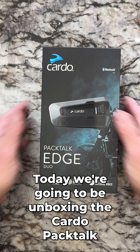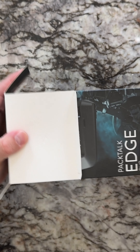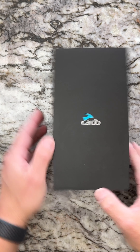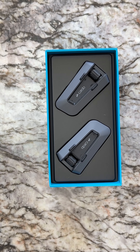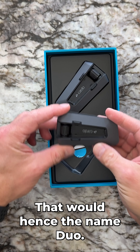Welcome to the Manual Channel. Today we're going to be unboxing the Cardo Packtalk Edge Duo. Looks like there's two of them in here — which would hence the name Duo.